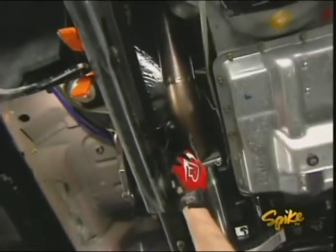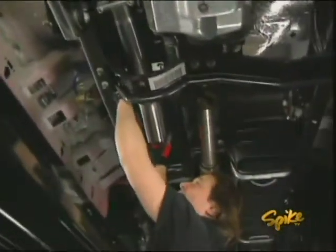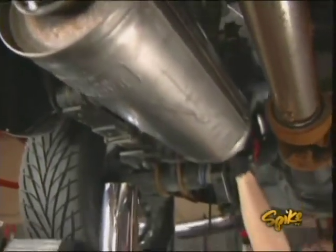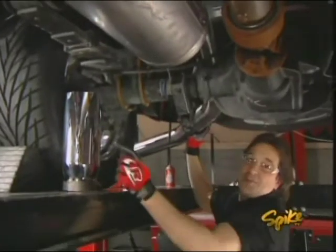Once you have the turbine outlet pipe on, just slide on the intermediate pipes, followed by this big old Dynaflow muffler, the tailpipe, and of course the tip.